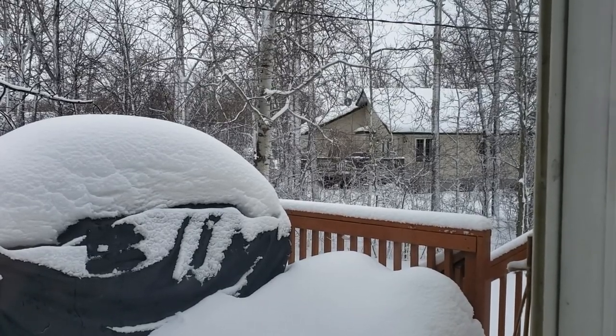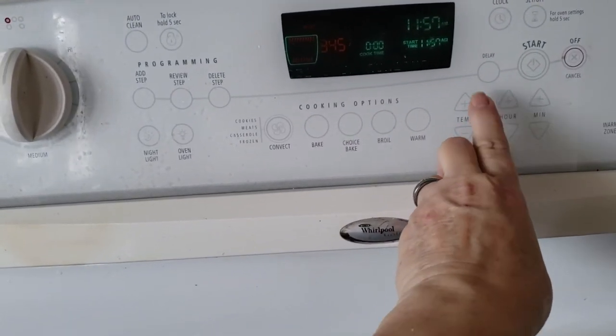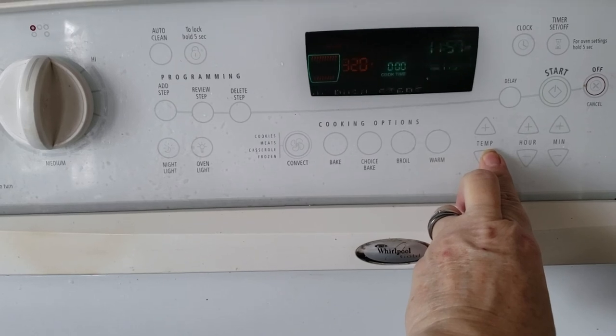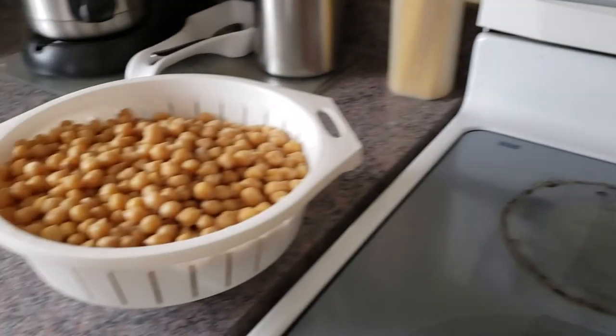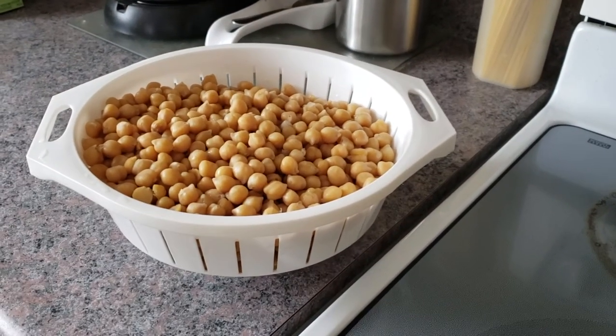Right now I'm going to set my oven to 300 degrees, get that going, and then start on these chickpeas. It's a really easy recipe to put together — not a lot of time, takes about an hour.